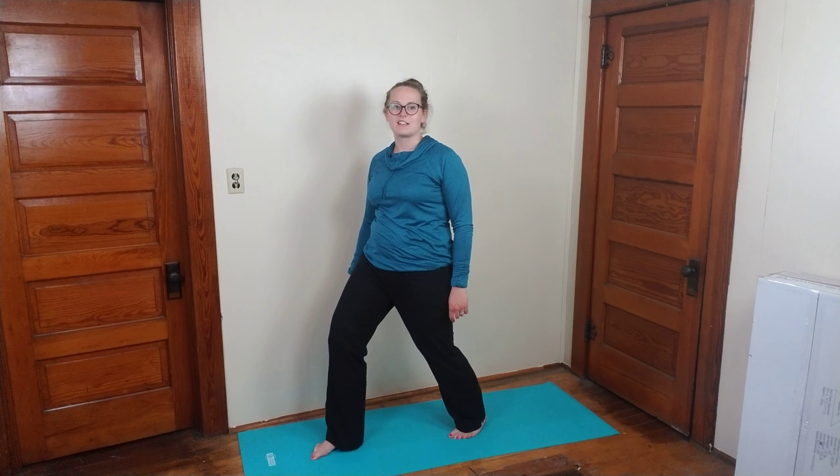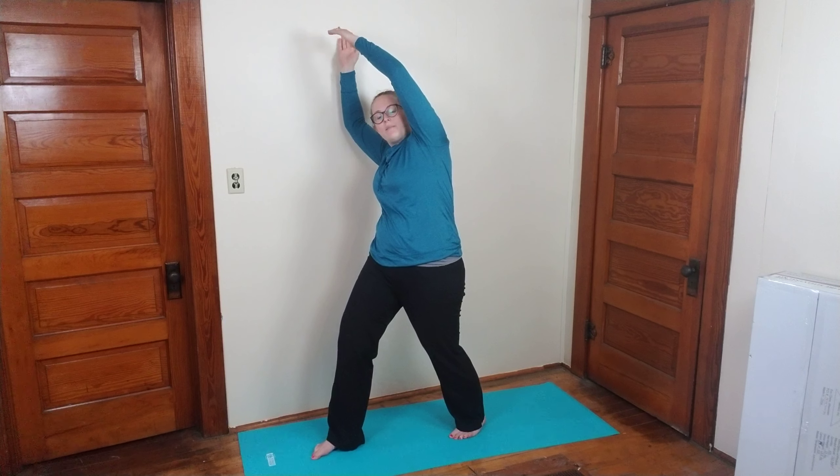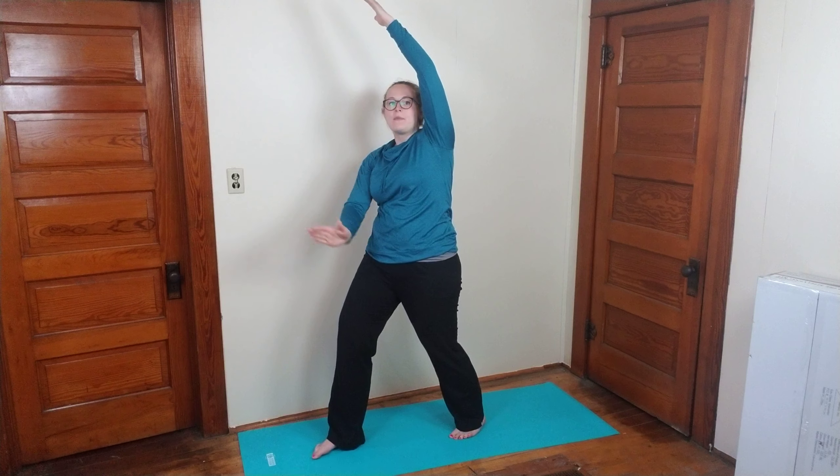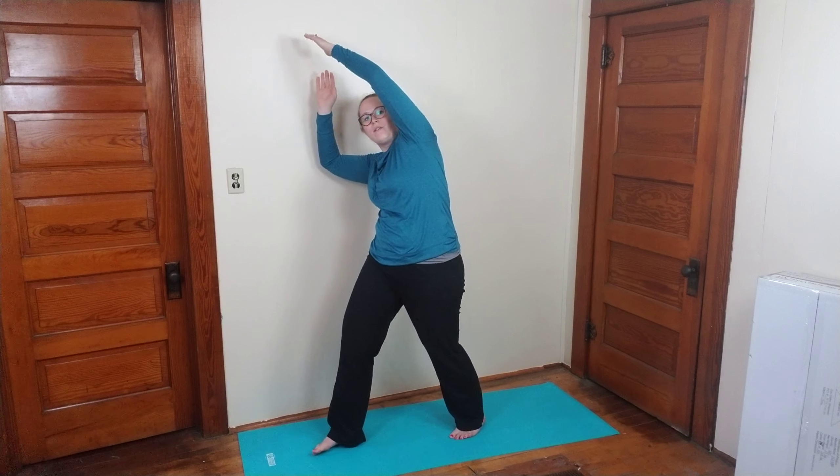Stretch number two: take a step back and shift those hips forward. I want a nice tight core so that I can feel that stretch right here in that hip flexor. If it feels good, you can take your hands up and lean away from the leg that you have back. My left leg is back and my hands are leaning to the right — so I'm leaning away from that leg. That's a great exercise.